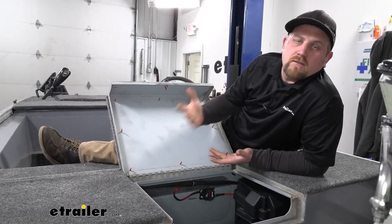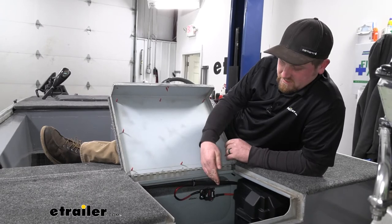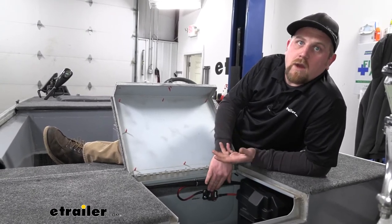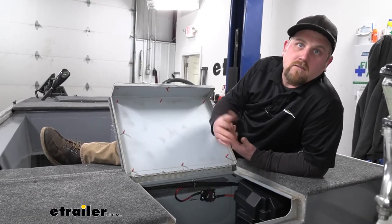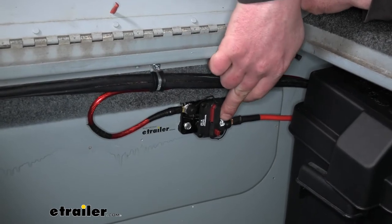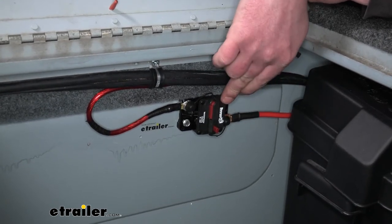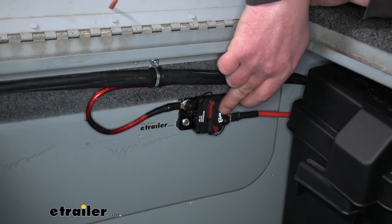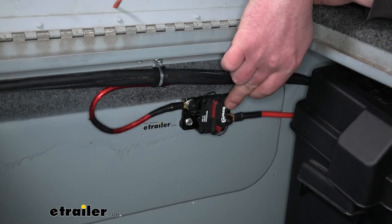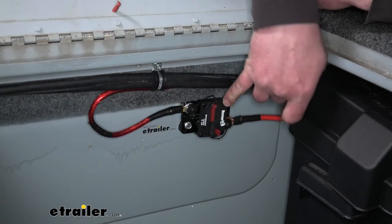There are many different choices and a ton of different ratings on these breakers, so you should have no problem finding the appropriate size for your application. One thing I really like about these breakers is they feel pretty well built — nice and solid. They almost remind me of an industrial type breaker. I feel like these aren't going to break easily; if you bump something into them, you're not going to damage it, so you should be able to get some good use out of it.